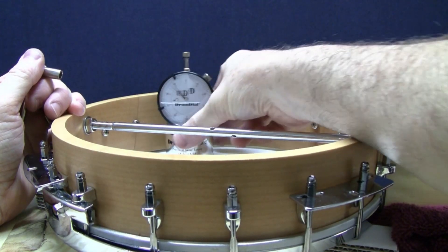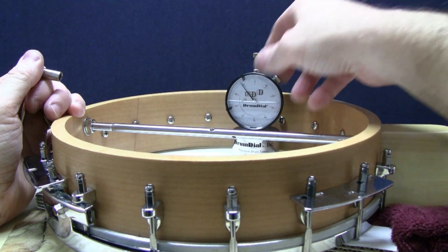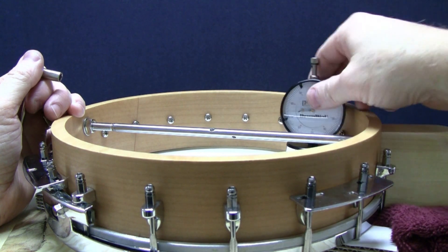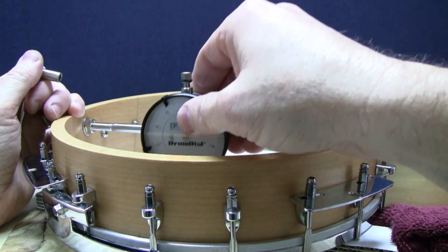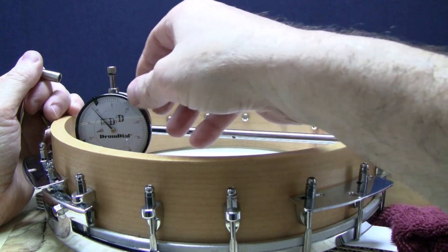Keep in mind that when tuning a drum head, the head must be mechanically in tune with itself. Otherwise, it'll come out of tune faster than it took to tune it. If the drum is mechanically in tune, you'll have a greater sustain and a drum head that won't detune on its own. Drum Dial is very accurate and keeps your banjo head balanced and in tune.